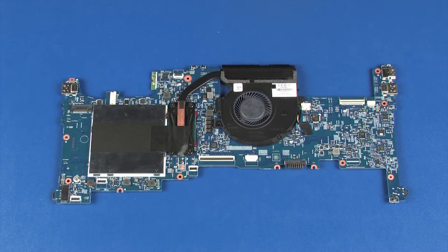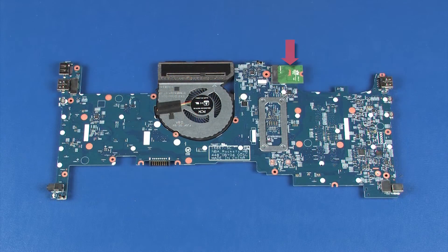Before installing a system board, remove the following from the old system board and install on the new system board: memory boards, heat sink, and wireless module. Reverse this procedure to install the system board.